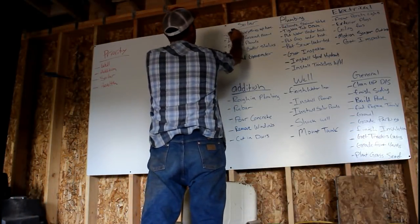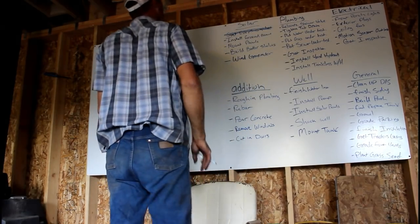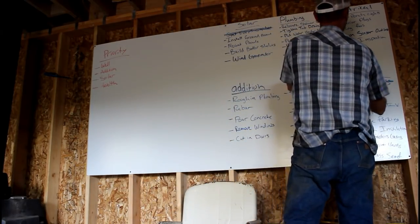I've still got tools scattered around the place that I've got to figure out where to put them. But I can cross a couple things off the list — the downstairs is cleaned up and the storage unit is empty.